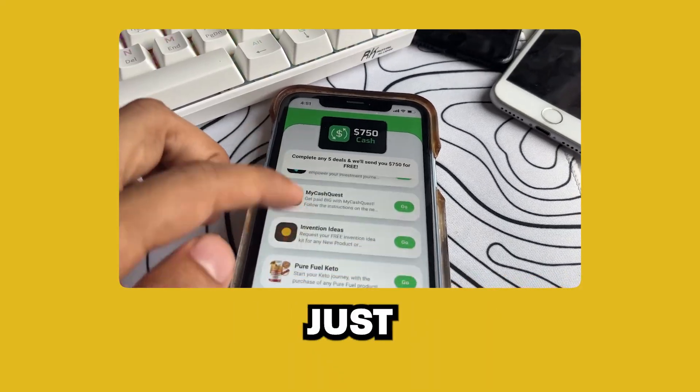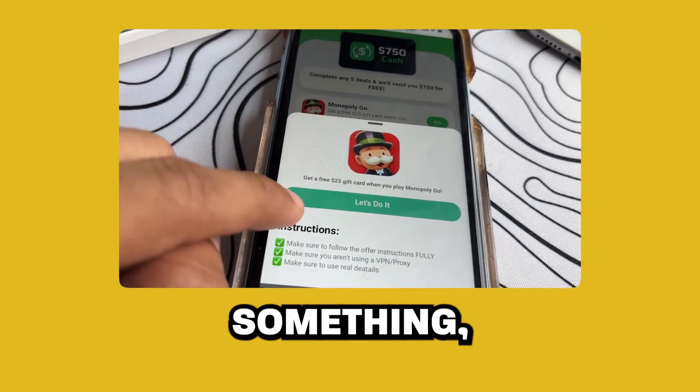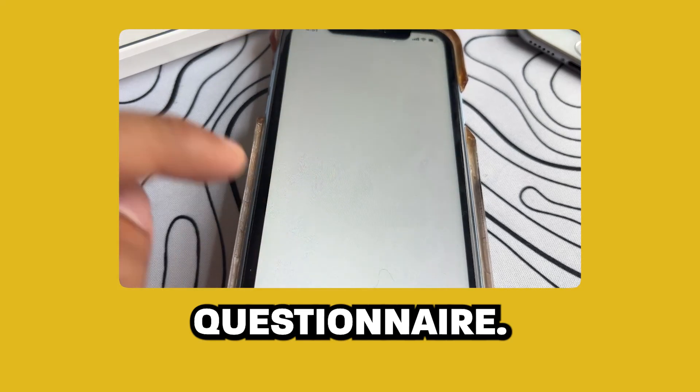You can see some of them are just to play a game and complete some tasks in the game. And some want you to just sign up for a trial on something, or fill out a simple questionnaire. Your task list, or the offer you must complete, might not look or be the same as mine — that's totally normal. So if yours doesn't look like mine, do not worry. Just do it anyways, because you will still receive your money.